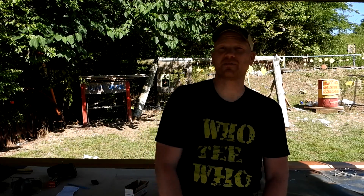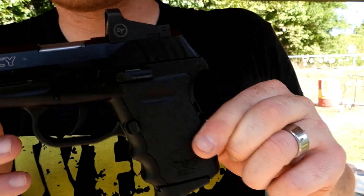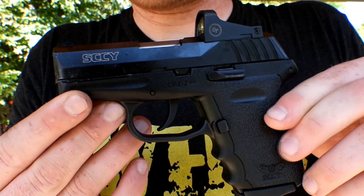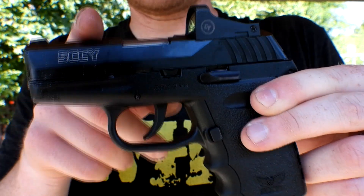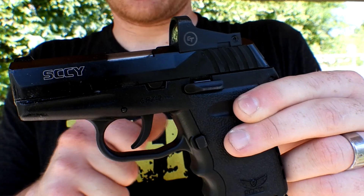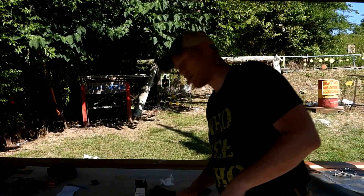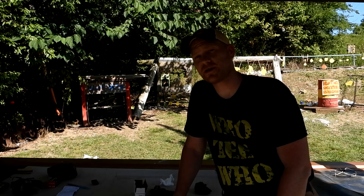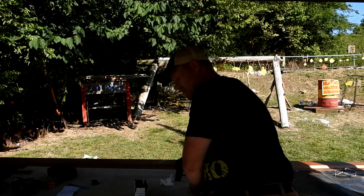Hey everybody, how you doing? This is about to be a really fun video. I'm out at the range with Heavy Metal, and today I'm bringing out my Sky CPX2 — this is the red dot model. We've done quite a few videos on this and I just about cannot miss with it. That red dot, I got dead on. We've done several trick shot videos with this thing.